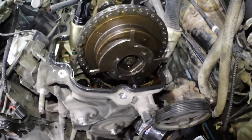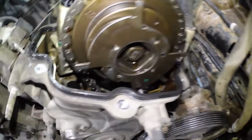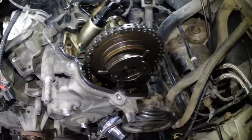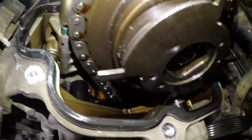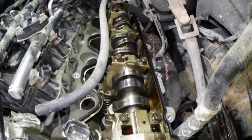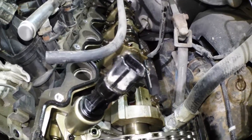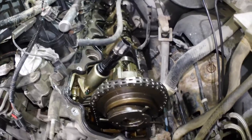Here we are, the first valve cover's off and I'm actually very impressed by the way it looks. I was expecting it to be a whole lot worse. This chain is still pretty tight, I'm not seeing any broken guides. This VCT solenoid I'm going to pull out to have a look at the screen. All the cam lobes are looking pretty good, doesn't seem to be any scoring — not bad, that's kind of a relief.